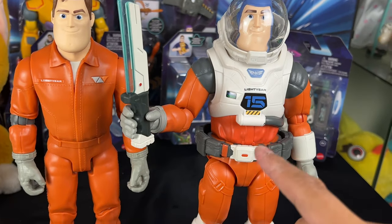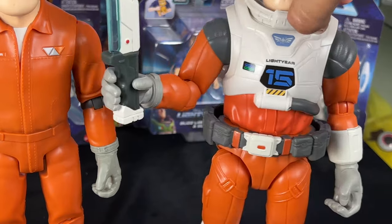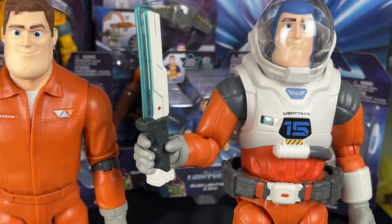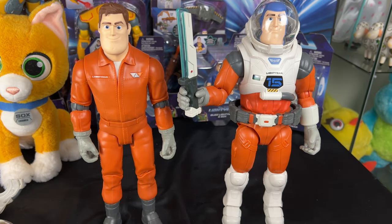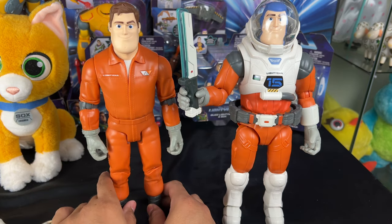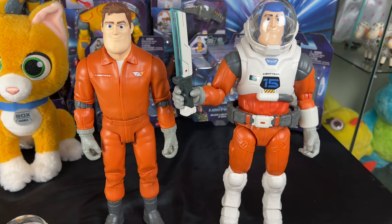In my opinion, this one looks best as a training suit Buzz, almost like the blue suit from the trailer. I transferred the belt over, but it doesn't fit as well — it's a little small, though from the front you can't really tell. The laser blade looks great in his hand. You have options: put the helmet on, put the vest back on — it's cool that you can accessorize the training suit Buzz.